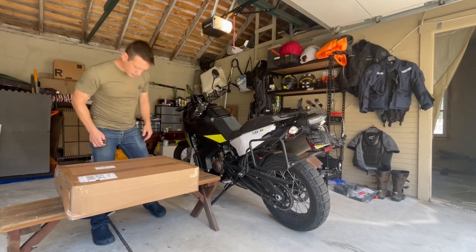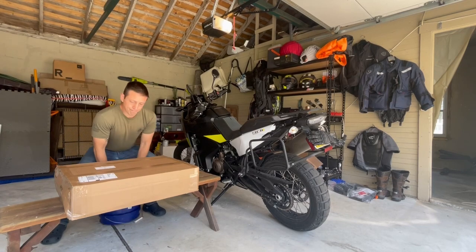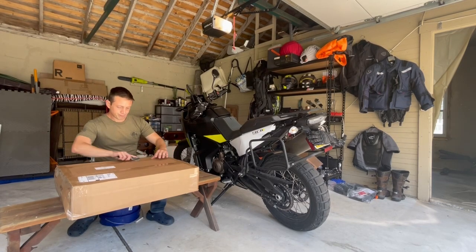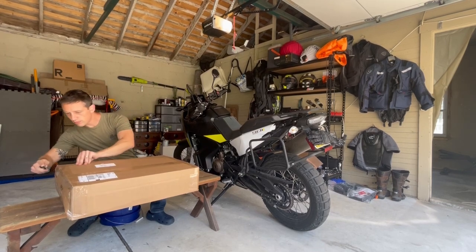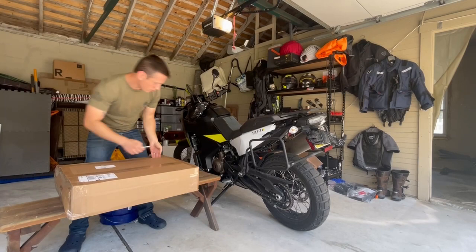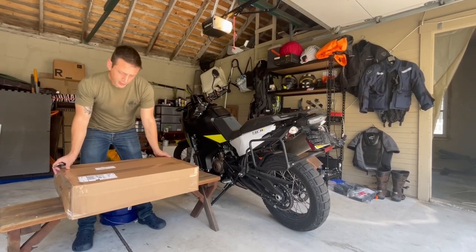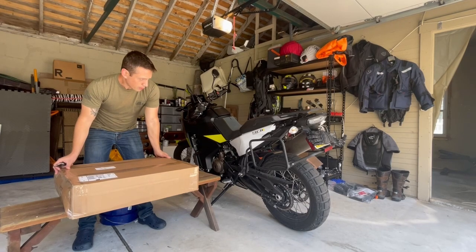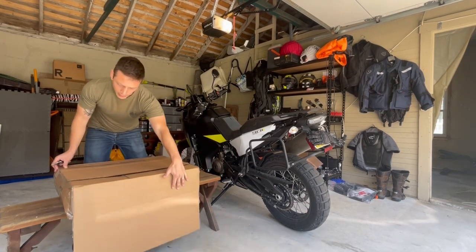So I'll do the unboxing here. I just got the package today from Mosco Moto. Let's see what we got. First thing I noticed, honestly, when I picked up the box is it's a bit heavy. I guess that also includes the mounts in the kit that I bought.